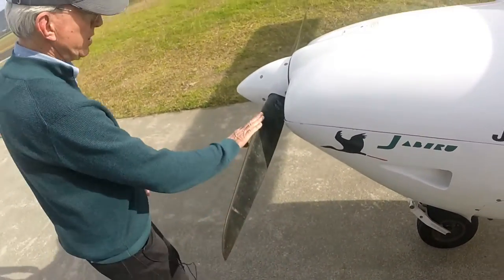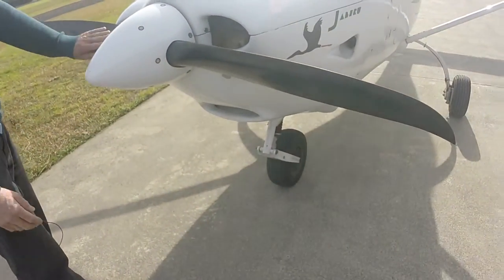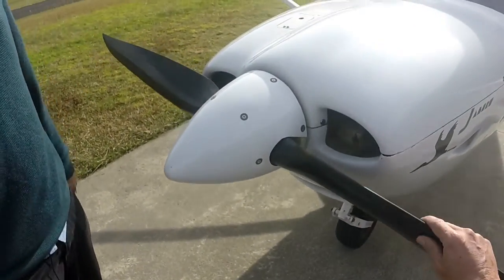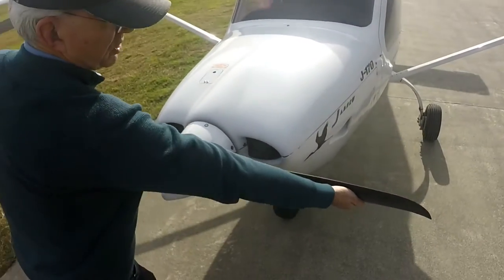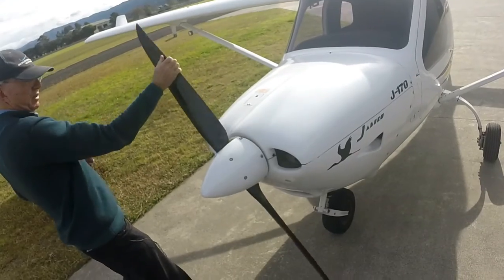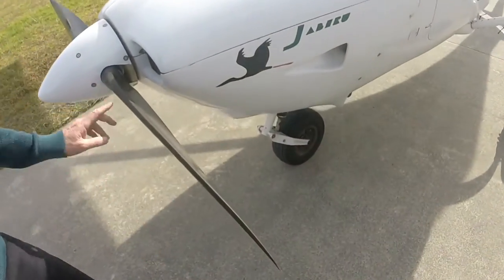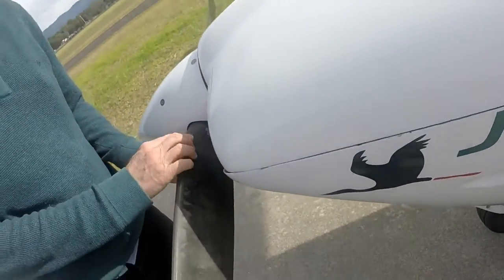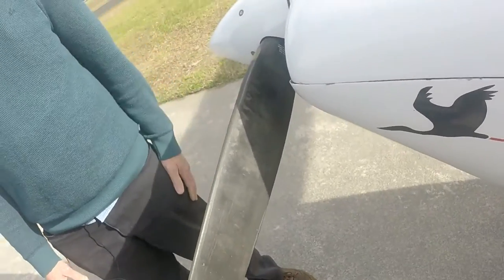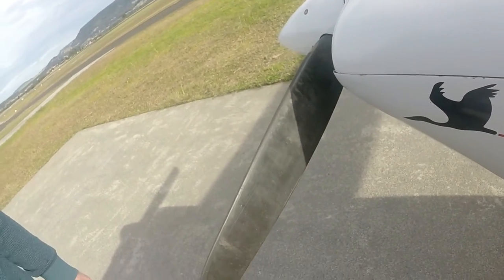That blade looks okay. You can see on the front face there's no damage — the front faces are undamaged. We're going to turn the prop through one rotation so we can check the other blade. Keeping clear of that prop arc, turn it through. The leading edge again is all okay, and then the face has a few little nicks there but no visible cracking or bad chips.